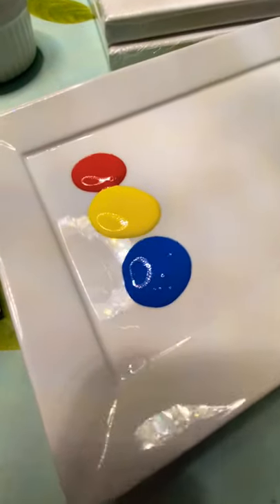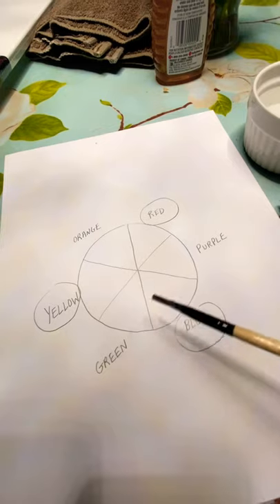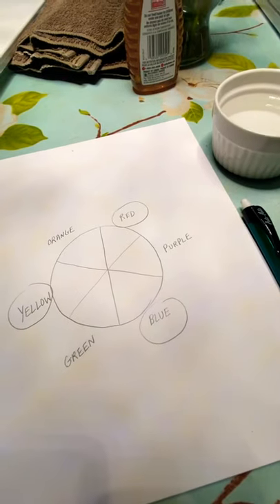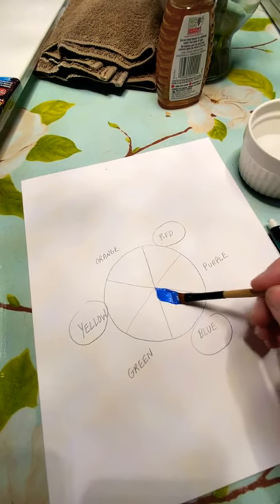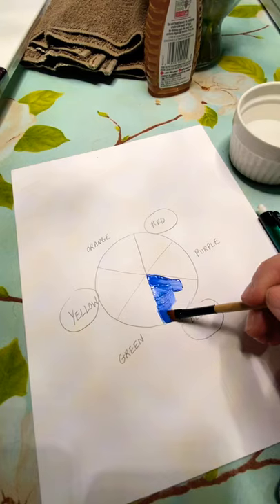Here's a very basic color wheel. You've got red, yellow, and blue — these are your primary colors. I'm just going to go ahead and paint a little bit of this to put in these colors so you can see what happens.